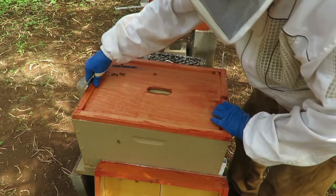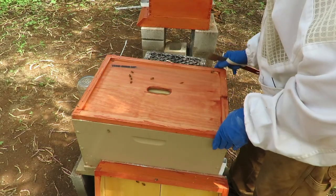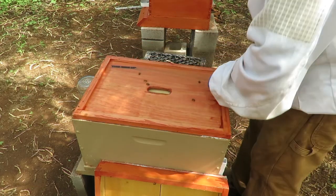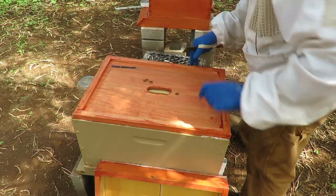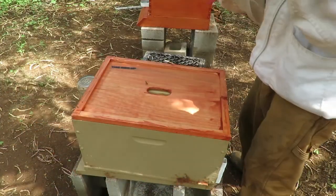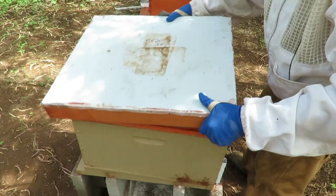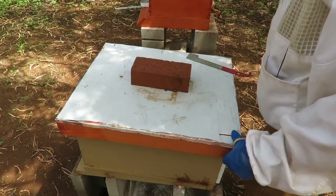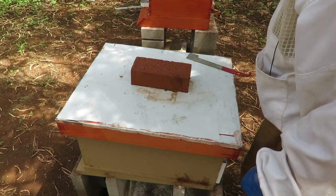These are eight-frame hives. Always try to remember to take the frame rest off. Now the cover goes back on. We've been getting some rain here as of late. Alright, we're going to get ready to go over and check out the other hive.